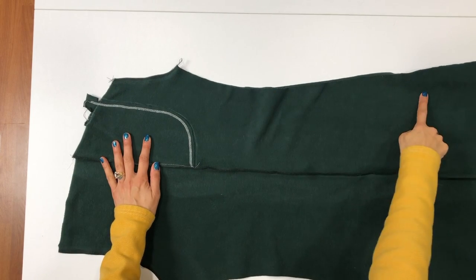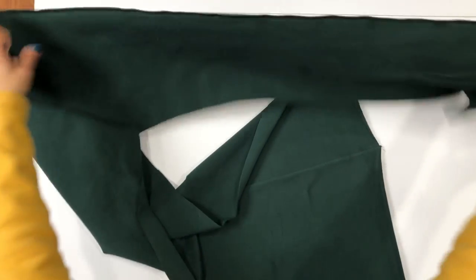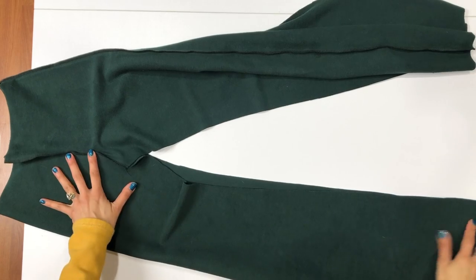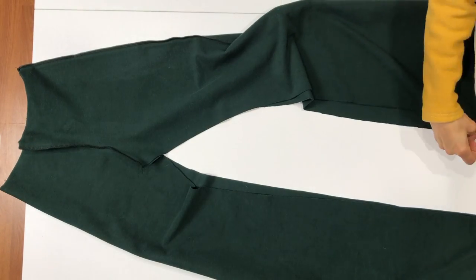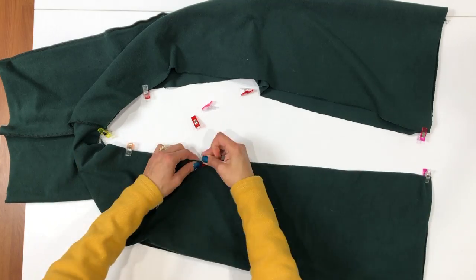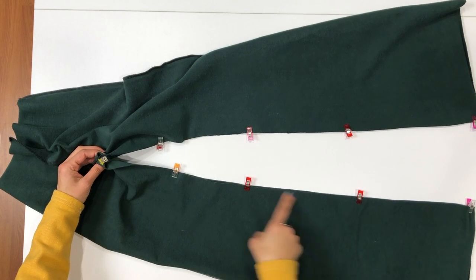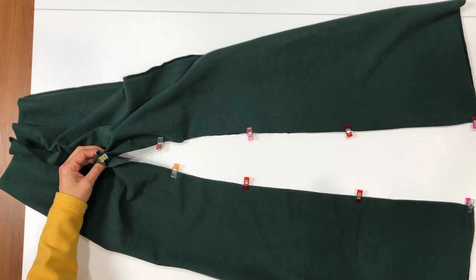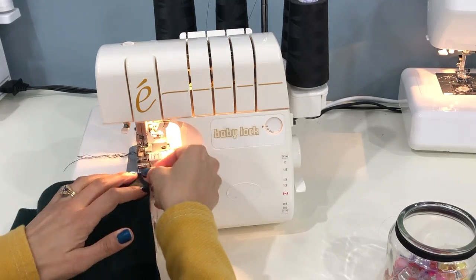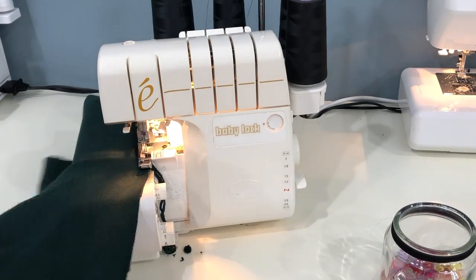Now we'll pin up that inseam. Grab one of the pant legs by the side seam and lift up the whole thing — you'll have the inseam edges pretty much aligned with right sides together. Go ahead and pin or clip that entire inseam, making sure to match up the raw edges at the bottom of the legs and also match up the edges of those crotch seams. Stitch up that entire inseam, starting at the bottom of one leg, going all the way through the crotch seam, and ending at the bottom of the other pant leg. Use a stretch stitch or serger at a 3/8 inch seam allowance.